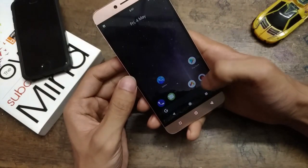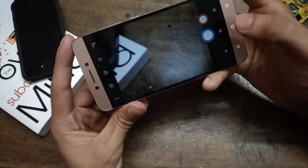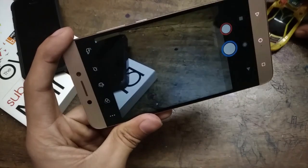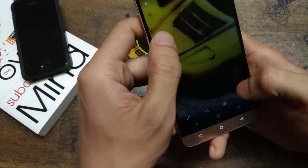Now I want to talk about the camera. It works from the first boot with little to no crash, but sometimes while switching camera modes the app crashes. The picture quality is terrible in low lighting conditions, with a very high amount of noise.